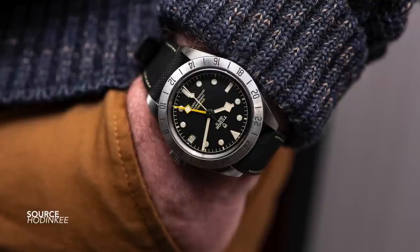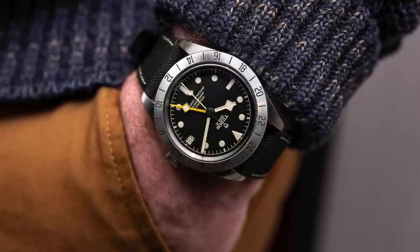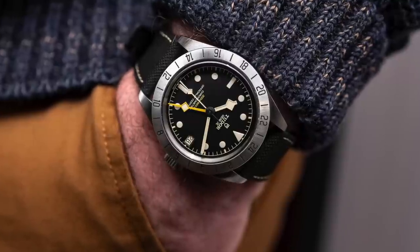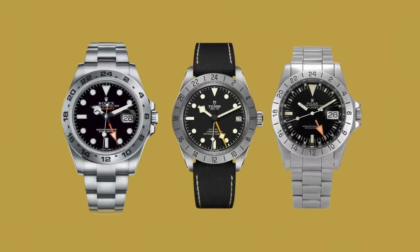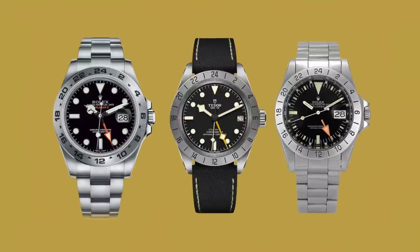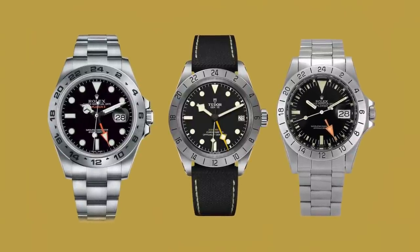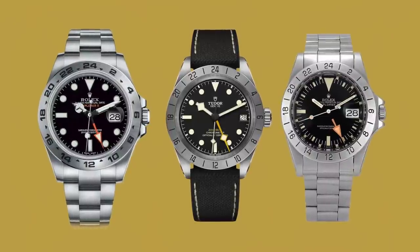A watch like this is not built to be respected, but rather built to be used. It's a piece that you can throw on, enjoy the micro-adjustments, know that it won't attract attention, and wear it in virtually all situations without compromise. Whether this watch or its design manages to stand the test of time remains to be seen, but after some careful consideration, it is a watch that I somehow like far more than I ever thought I would.